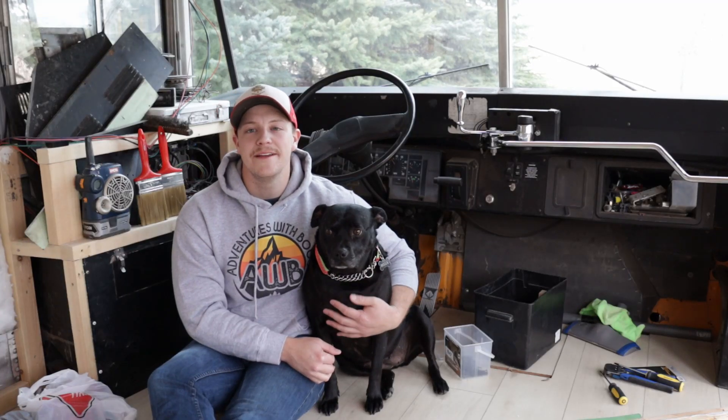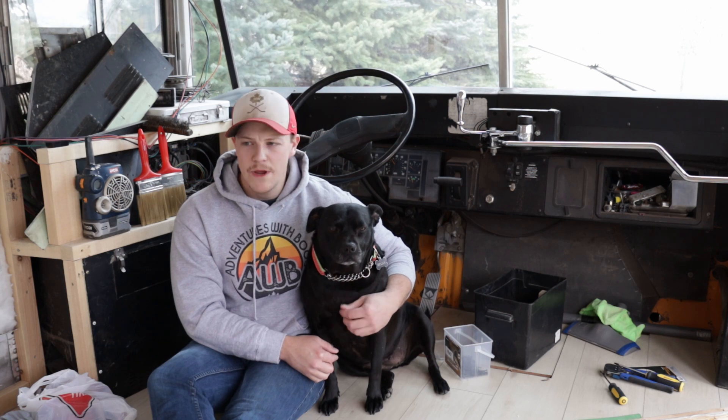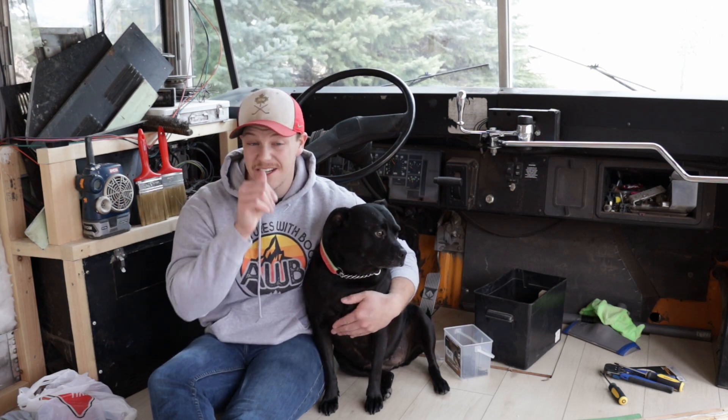What is up Booger Beans? Welcome back to another episode of Adventures with Boog. On this episode, we are going to be doing some more electrical stuff.